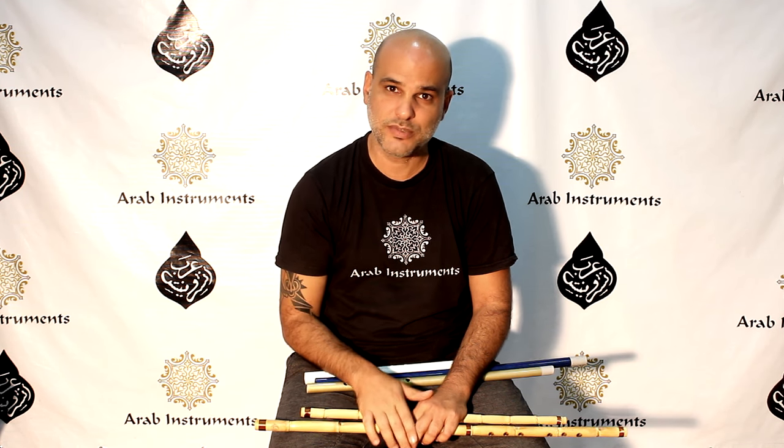Guys, thank you for watching. I hope you enjoyed it. Our reed nays are available on our website.